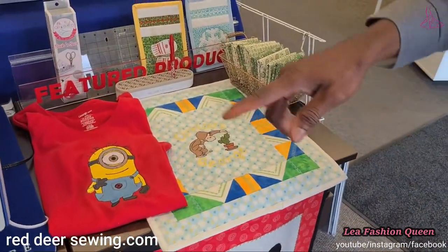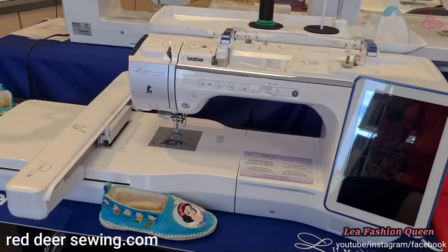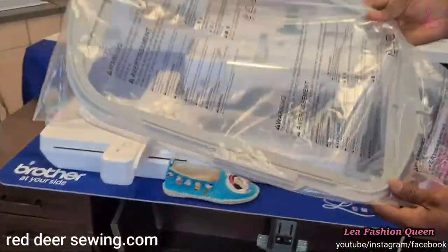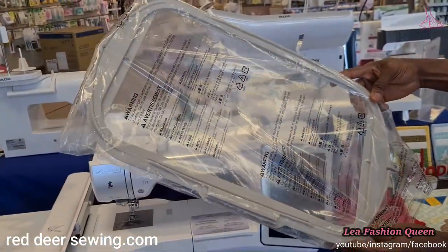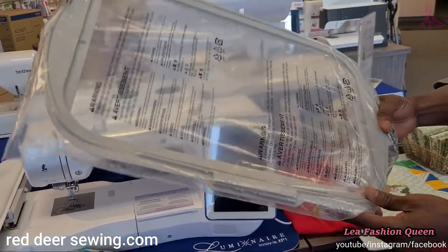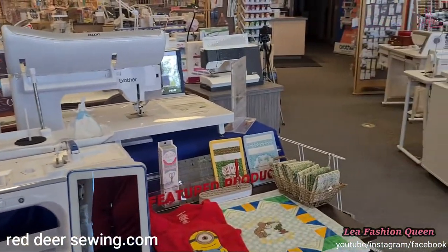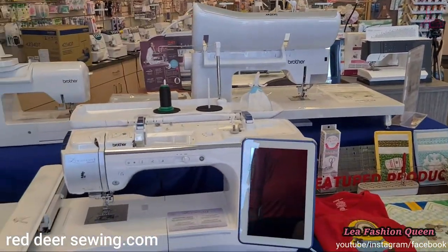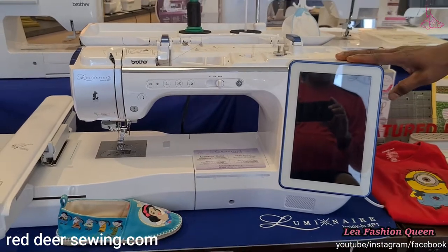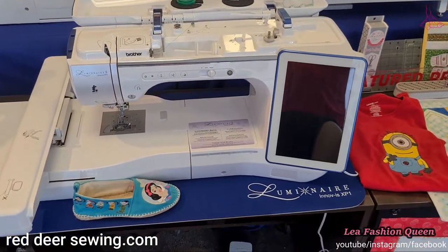This machine was used to create a big Disney character — you can do something as large as that or as small as the Cinderella design on the shoes there. This is the biggest hoop that comes with it — imagine what you can do with this in terms of embroidery or quilting. No other machine has a hoop as big as this. All the embroidery machines and some non-embroidery machines come with a USB port so you can plug in additional purchased designs.